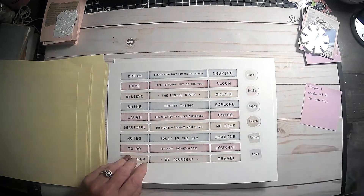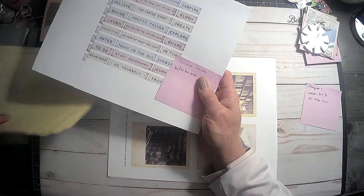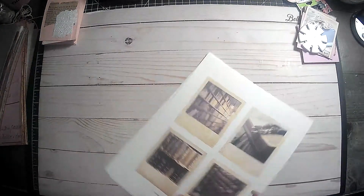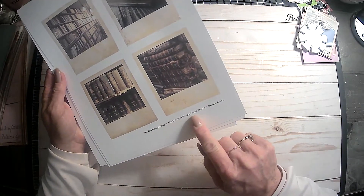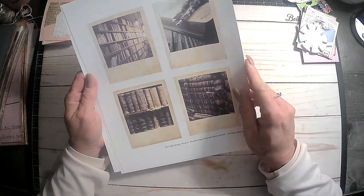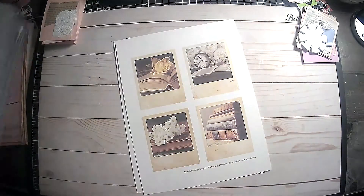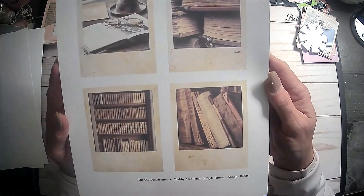I really like these colors — of course the pink and the blue, you can't go wrong with me anyway. And then this one right here is some more Polaroids from the Old Design Shop. It's shabby aged Polaroid style photos — antique books. Look how awesome those are. I love those. I'll just print out a couple — I think it was like one sheet. But these will be super fun. I absolutely love those.